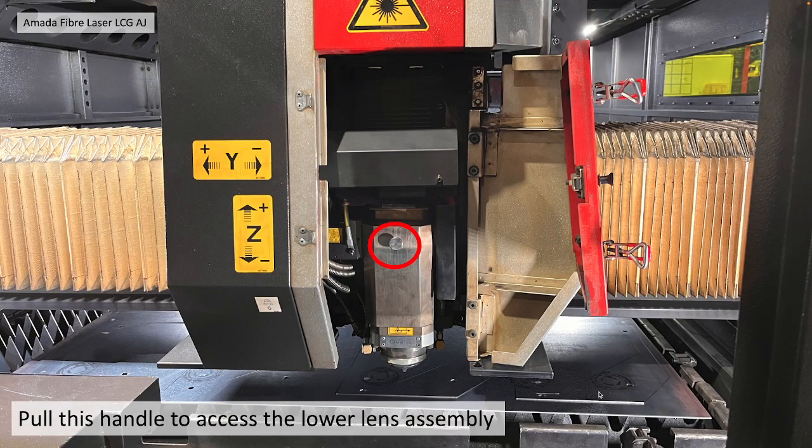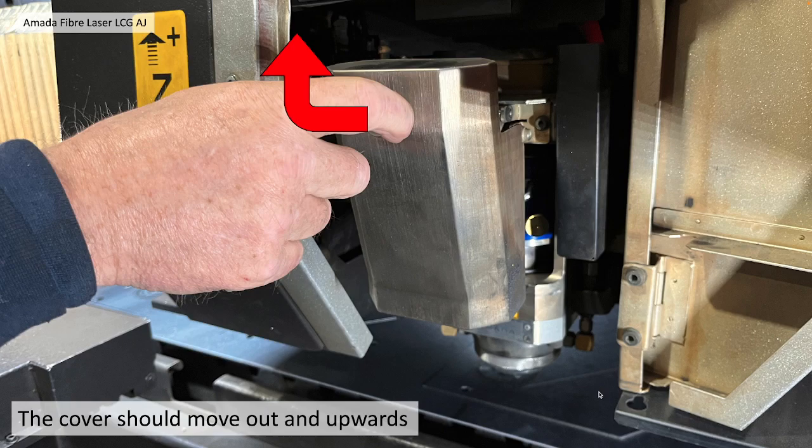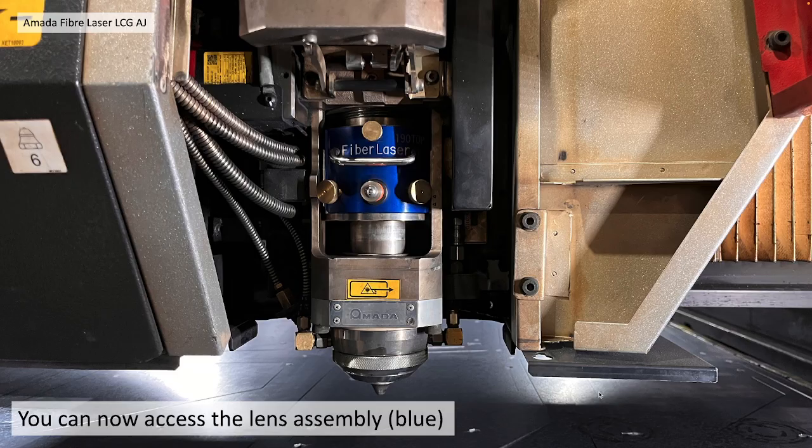You then pull the handle on the stainless steel cover to access the lower lens assembly. You pull that out and upwards. You can now access the lens assembly.